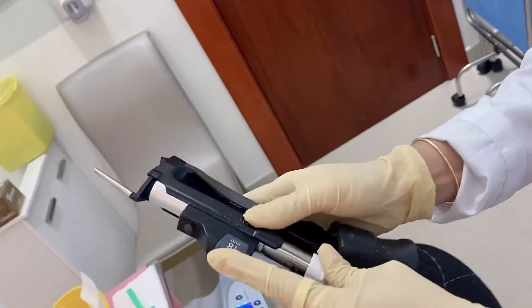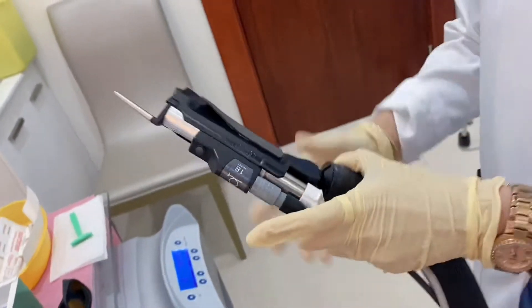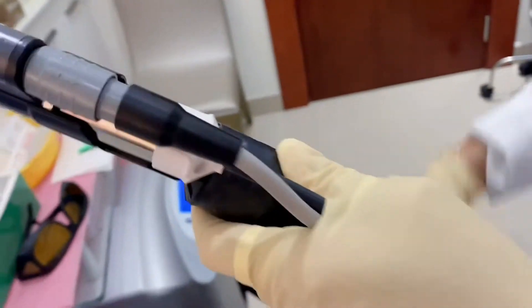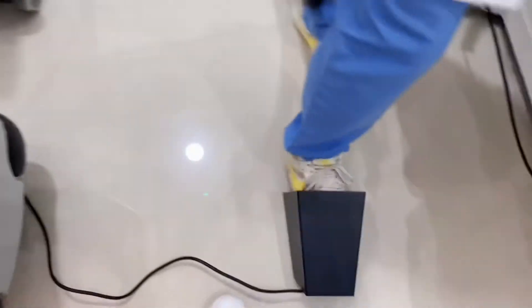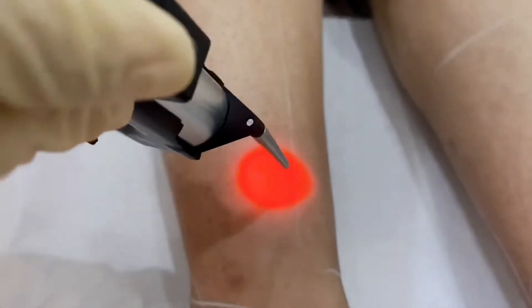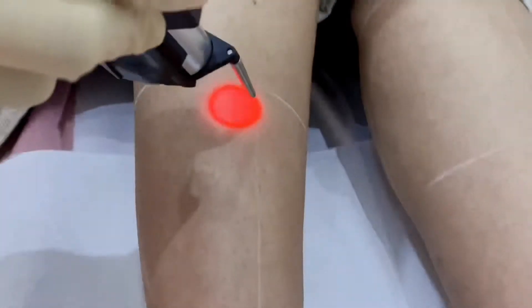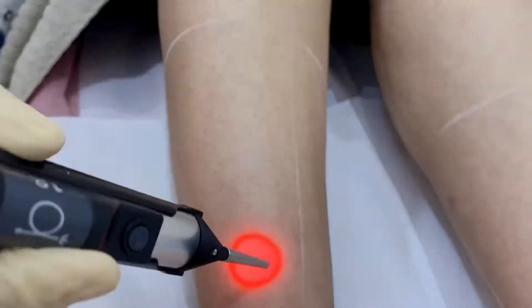As shown earlier, this is how you attach the handpiece to the Zimmer. We will turn it on, and this part right here is where you will press while doing the laser if you are using your hands. If you are using your feet, we have the foot switch down here. And now we begin. The red light that you can see there is actually the laser — we will slowly move it until we cover the whole area.